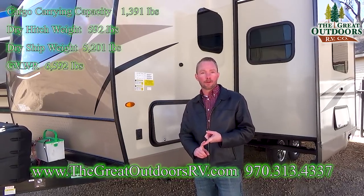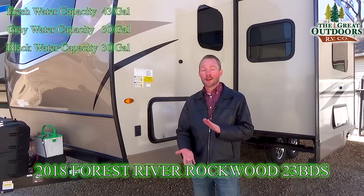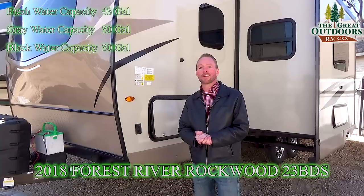You've got 43 gallons for your fresh water, 30 for both your gray and black, and we do bring them in with heated holding tanks. Direct heat pads on each one of your water tanks, ready to keep you thawed down to negative 11 degrees.